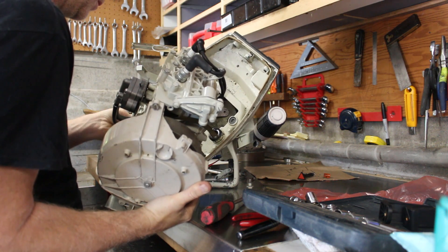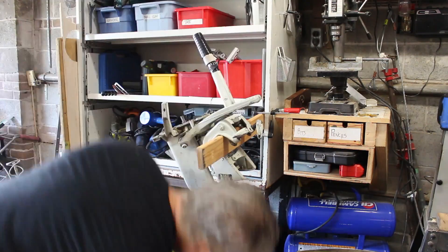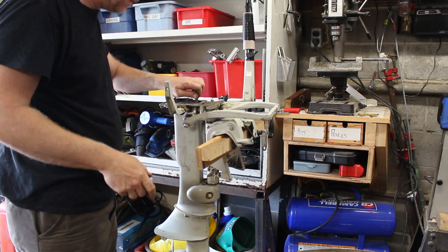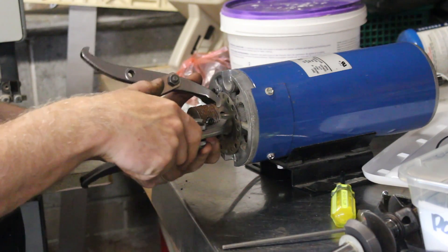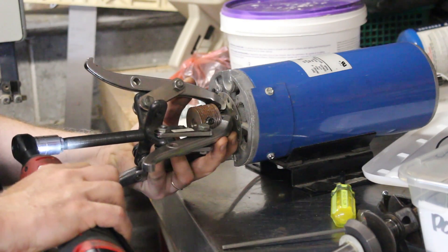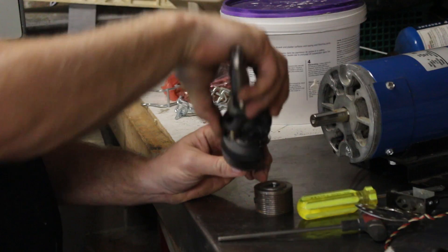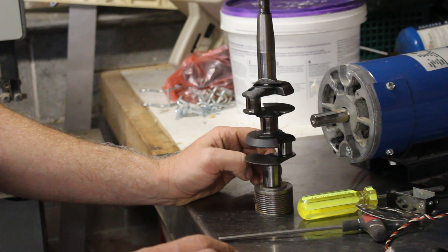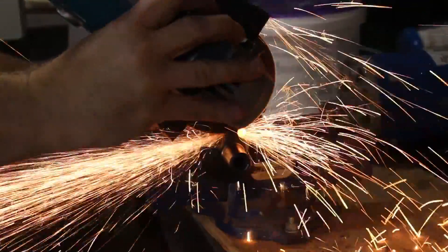Taking the motor off was just a matter of four bolts, and then I was able to slide the power head off the transmission that goes down to the propeller. The top of the transmission has a spline that lines up with the gas engine, so I've got to find a way to interface the new electric motor with that spline. I started by pulling the pulley attachment off of the electric motor. Here's the drive shaft from the engine — I'm going to cut off the bottom section of this and weld it onto the pulley, and then that'll go back onto the electric motor.